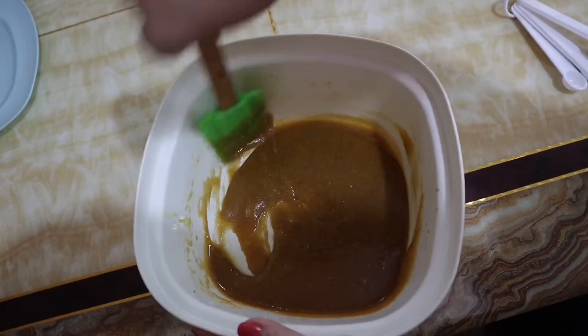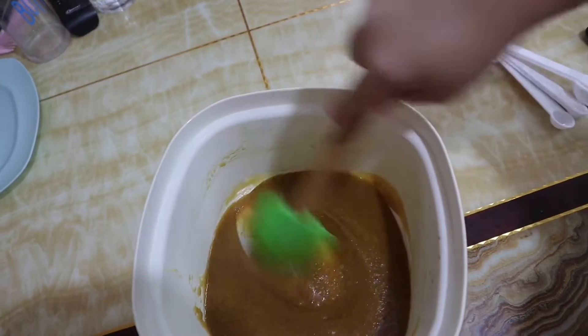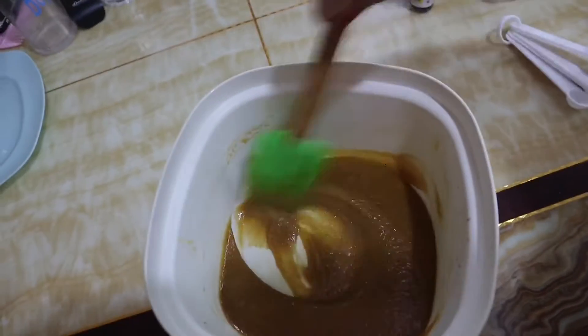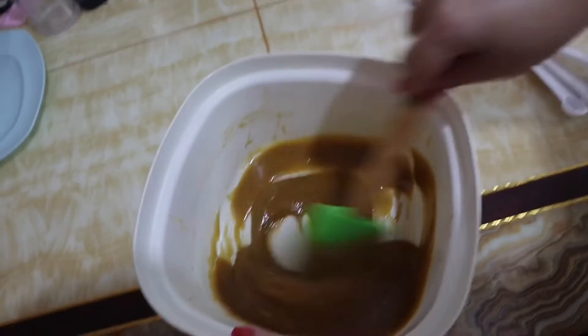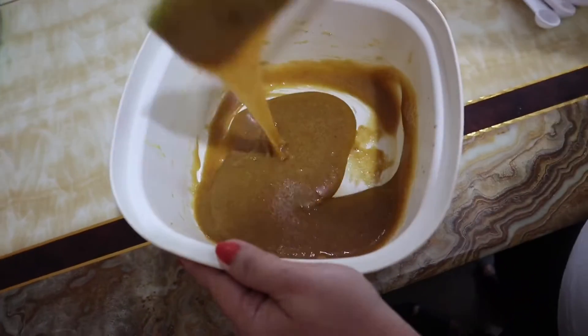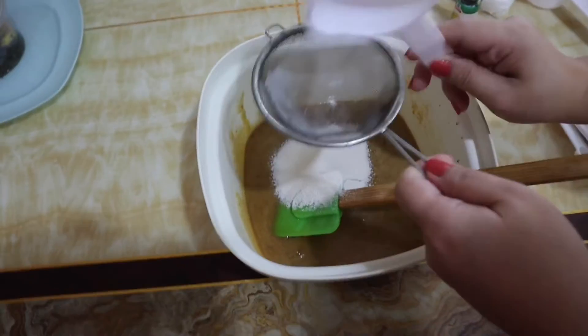I'm mixing it like that because we forgot how to mix it, so that's why we're watching YouTube. We're going to watch YouTube while we're making this because we don't know. We're going to put that flour — that's too close to my face.